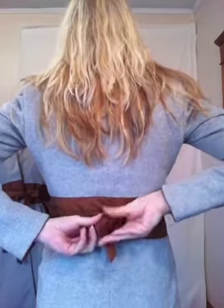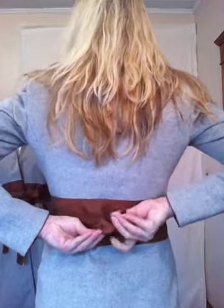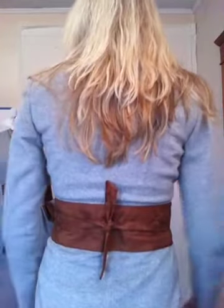You can undo the bow, undo it all the way, wrap it up again, and then bring both of the sashes straight around and do the obi sash in the back — a simple bow. You can have your partner or your husband do that up, possibly, but it's very easy to do.